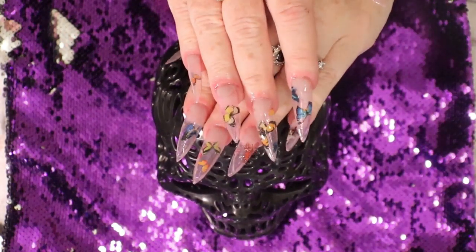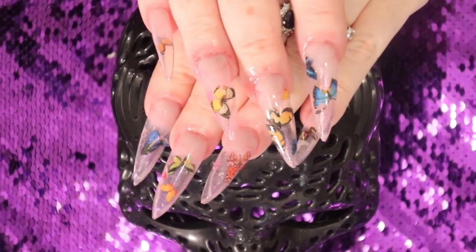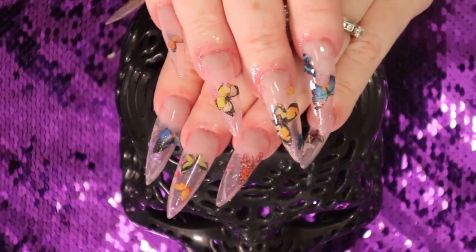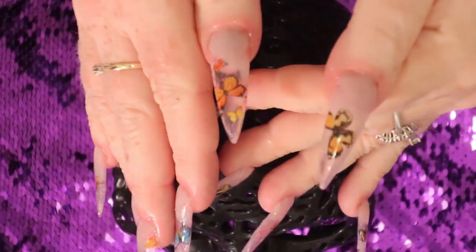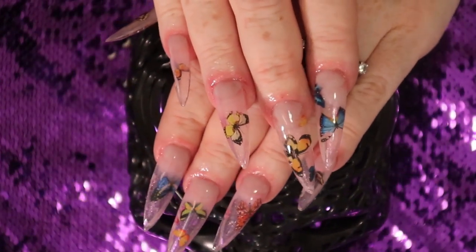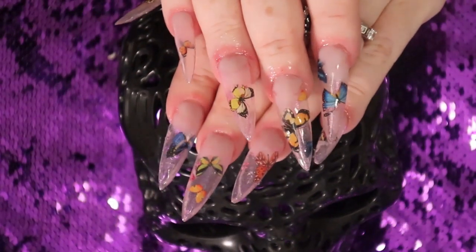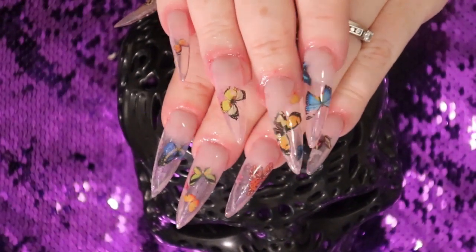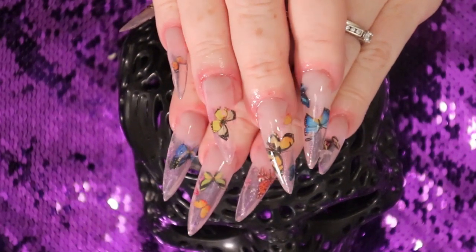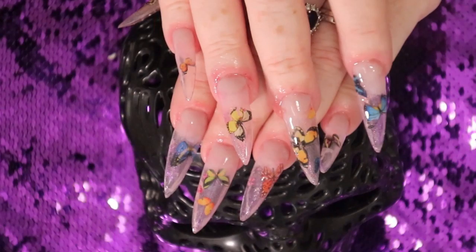Okay, and there we go — these are our butterfly tips. They're very, very beautiful and don't need much. I kind of added stones and I have some butterfly gems, but I think I like them just the way they are. See you soon, bye!